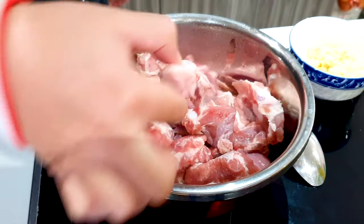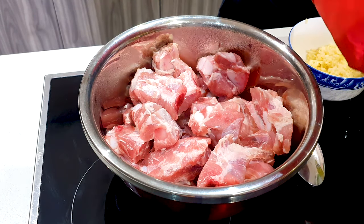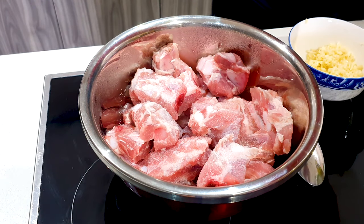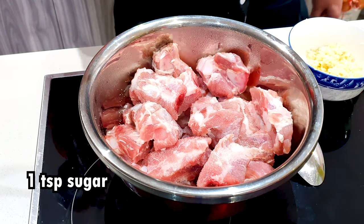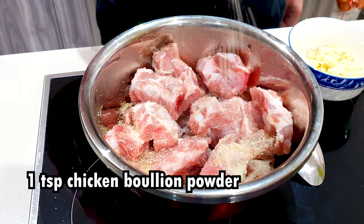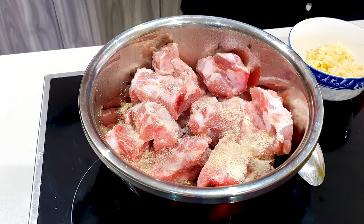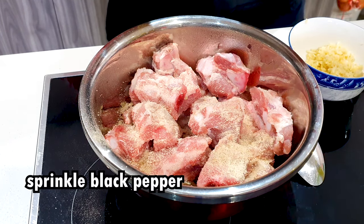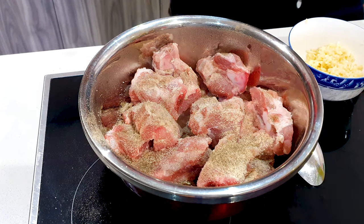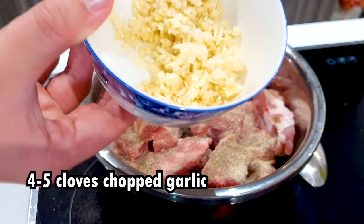Cut them about this size. So let's first marinate our ribs. We're going to add in 1 teaspoon of salt — just sprinkle that all around. We first add in our dry ingredients: 1 teaspoon of sugar. Here I'm using brown sugar. We'll add in 1 teaspoon of chicken powder. We'll sprinkle all around with some white pepper and also some black pepper.